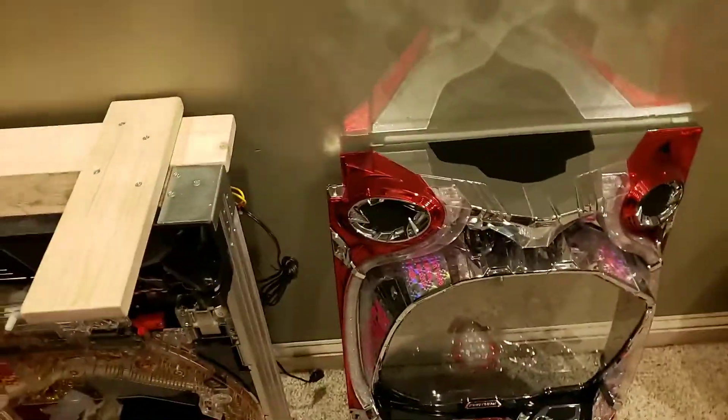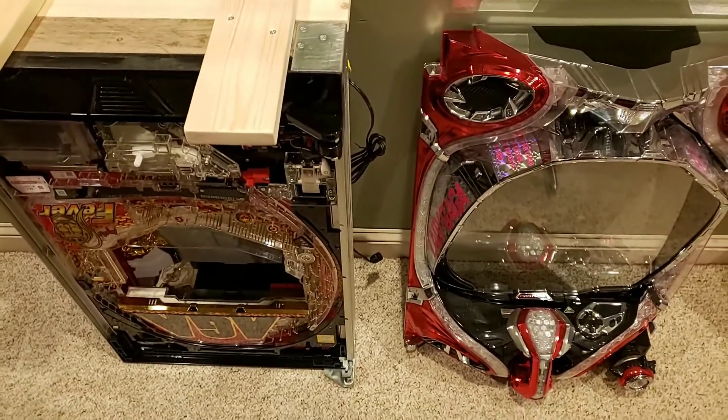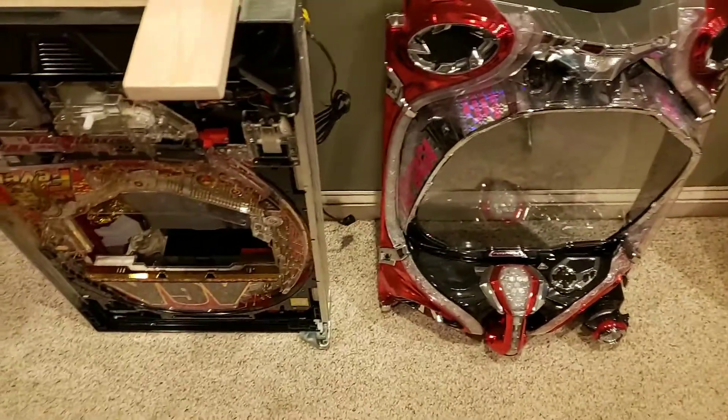Hey all, it's Bill from the Plaza Infusion. I'm just going to do a quick little video on putting your pachinko together and walkthrough setup of pretty much all the machines.